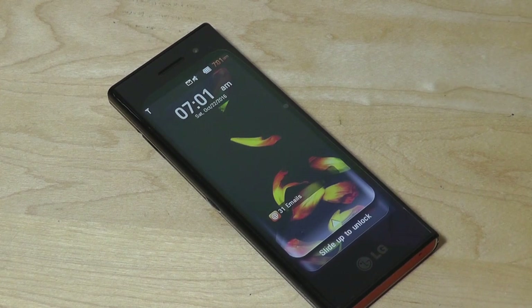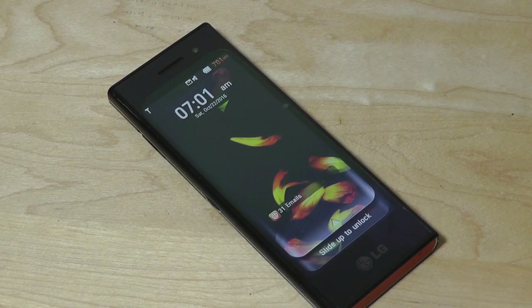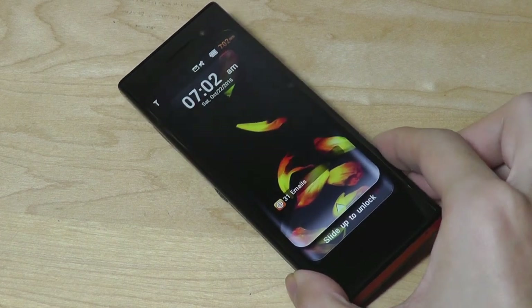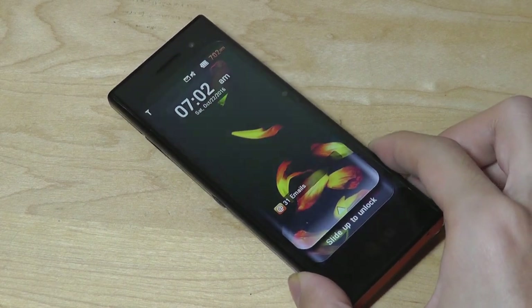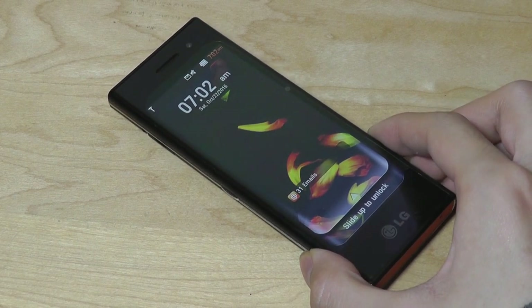Today one of the current trends is 2 by 1 or 18 by 9 screens, some even giving us 19 by 9 with an extra notch on the top. Screens are getting taller and taller because people still want big displays for content consumption but don't want to hold a super large device, resulting in this stretched aspect ratio. LG was one of the first manufacturers to implement that on a smartphone, many years ago.